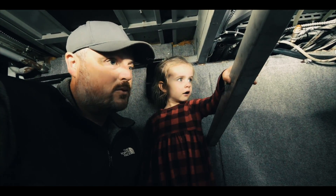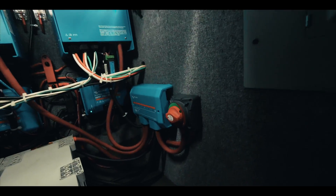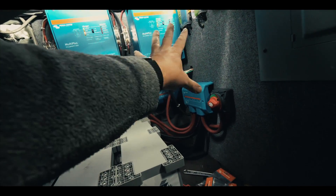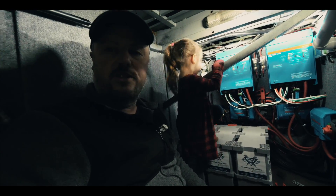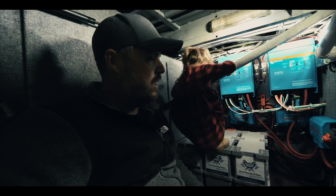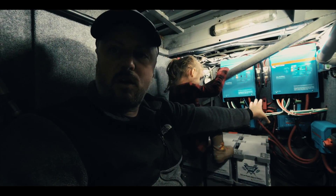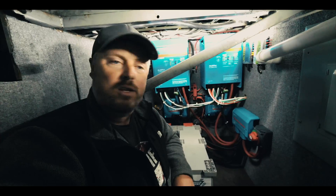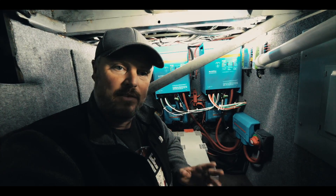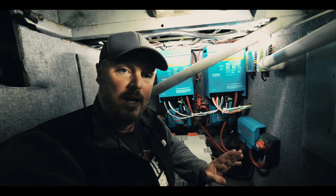All right, let's turn our switch on — and we've got power now going from our batteries to our entire system up here. The Lynx distributor is a beast. I like the design a lot better than the conglomerated thing I had going on with my bus bar before — there was just too many things on it. I've got everything turned on, everything seems to be functioning properly. I've done a couple of tests, and I've unplugged our shore power — we're running solely off of battery power and everything seems to be working well.